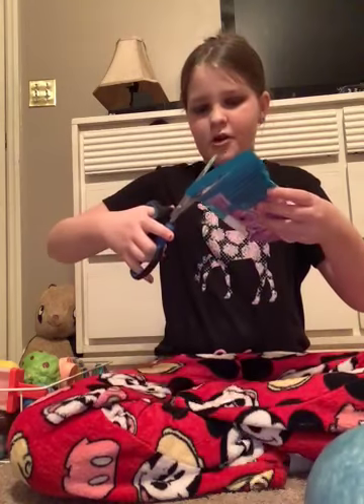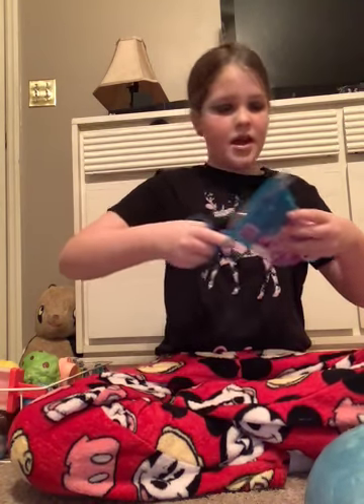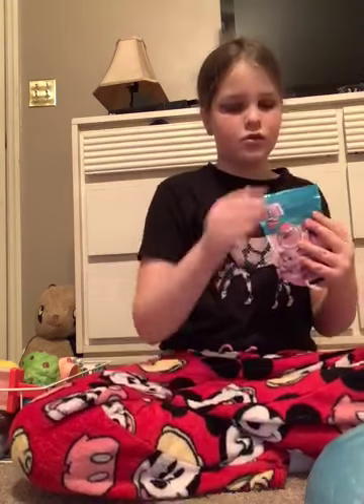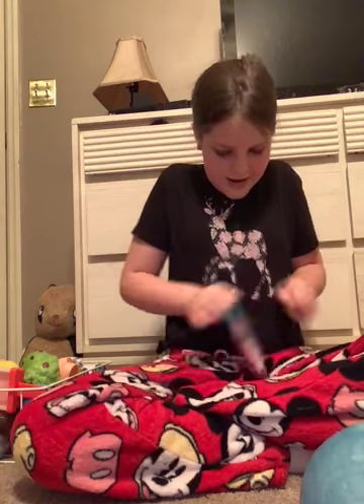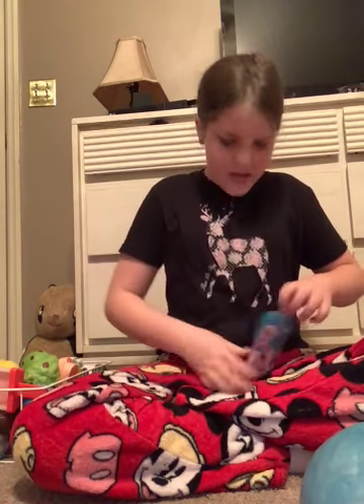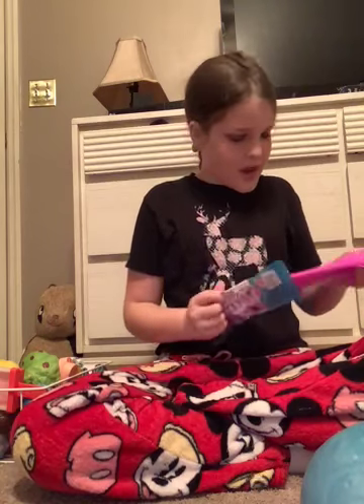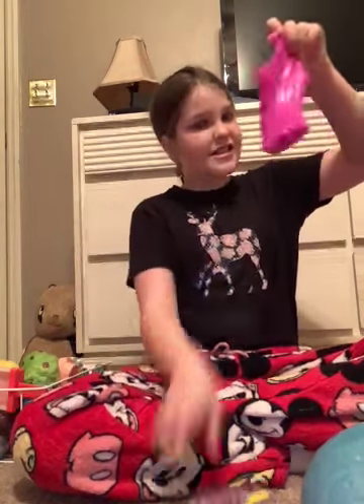So we're gonna cut this open and I'm so scared to see what's in here because I have not opened this yet, and I kind of don't want to. Oh boy, I'm scared this is gonna be like one of those slimes that pops out in your face. That's a slime, guys — if I'm not mistaken, that's a slime.